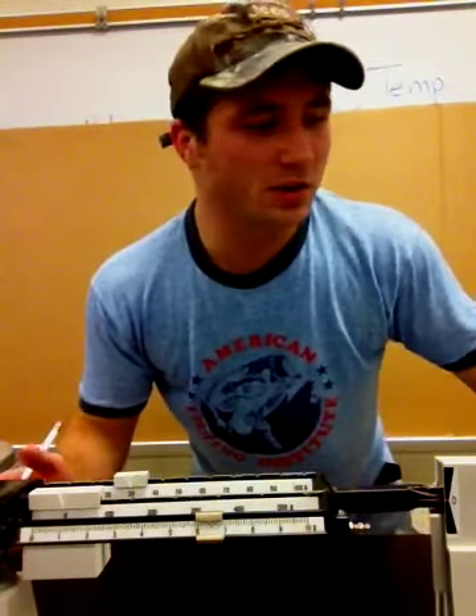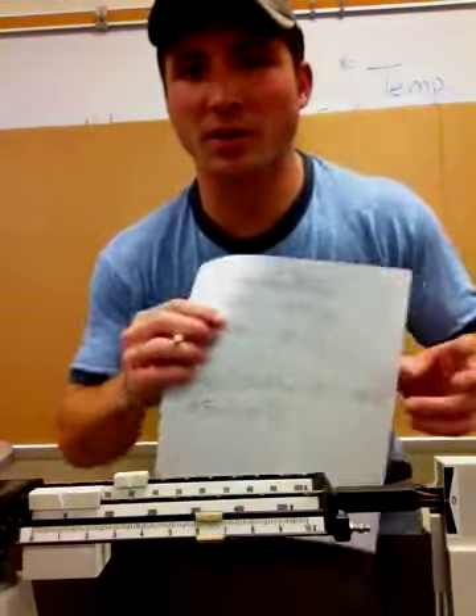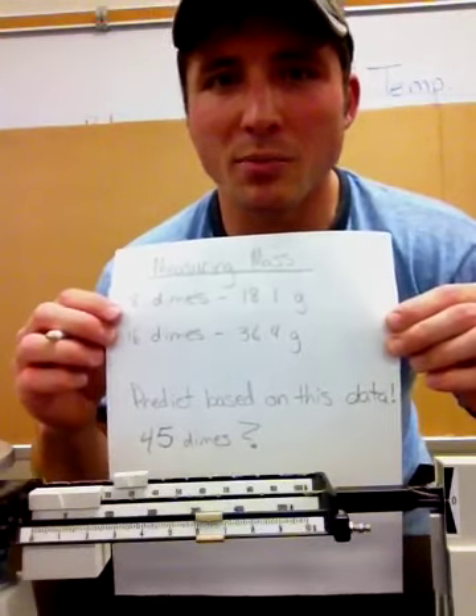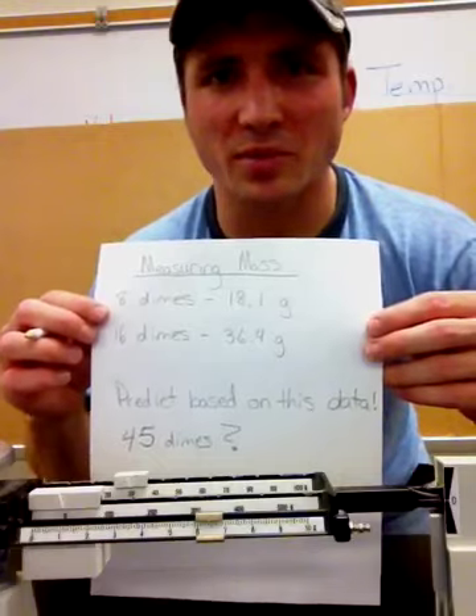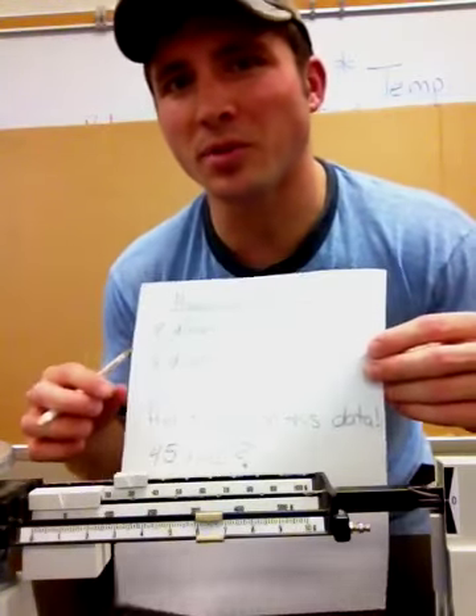Now all I need to do is use this information I've already recorded and make a prediction. How much would 45 dimes be? Why don't you try it on your own? You can maybe use pennies — 5 pennies and 10 pennies — and then make your prediction for 45. Well, I hope this helped you out. We'll catch you later.